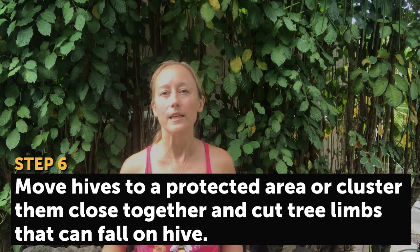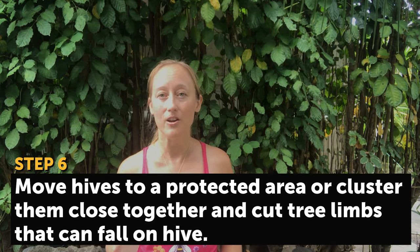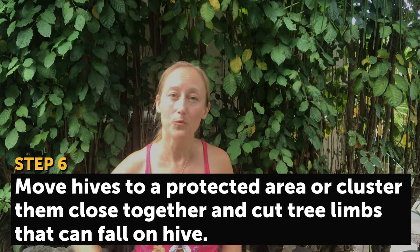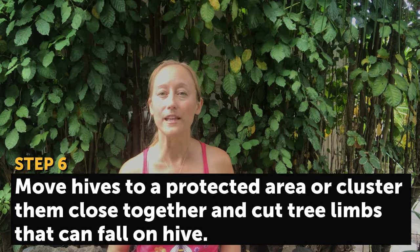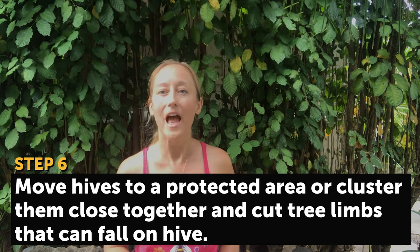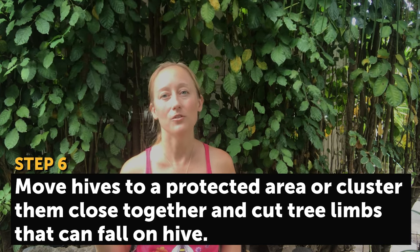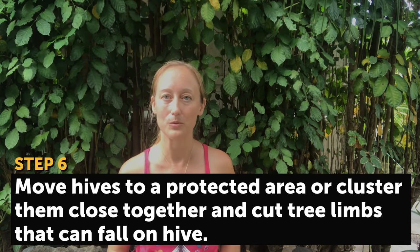Another option is to move your hives. You can move them close together so they are in a cluster and there are no gaps for wind to blow through, and you can also move them to a windbreak. The ideal would be next to a building like a barn. If your hives are near or under trees, make sure you cut down any limbs that you think could potentially fall down onto your beehive.